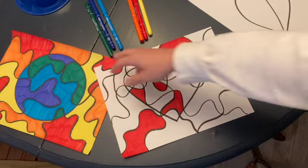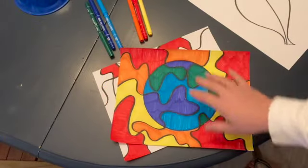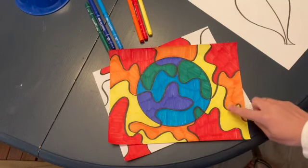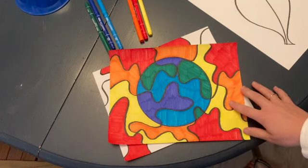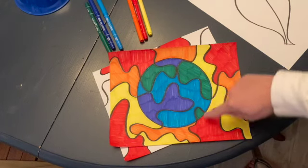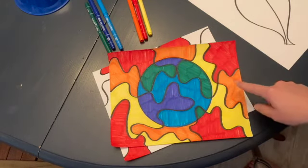A really easy way to practice using analogous colors is to divide your paper up somehow so that there are areas for the different colors that you've selected. In this drawing, I simply traced around a bowl in the center and then divided the paper into different wavy lines.